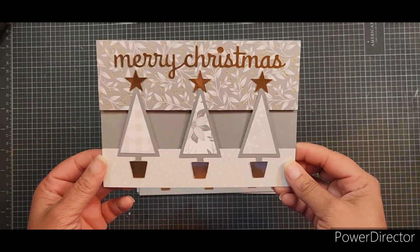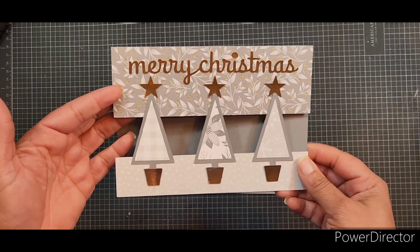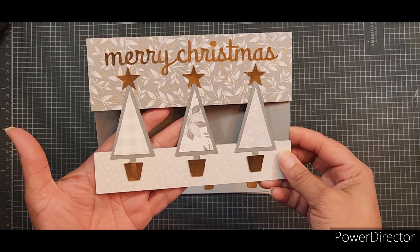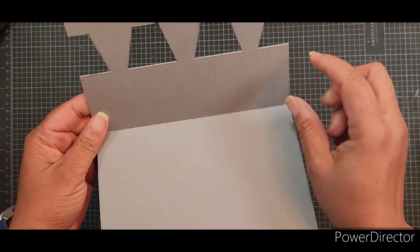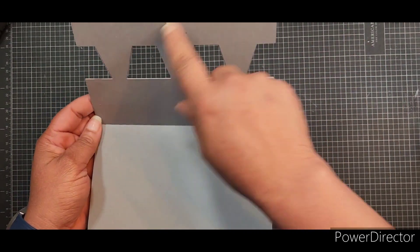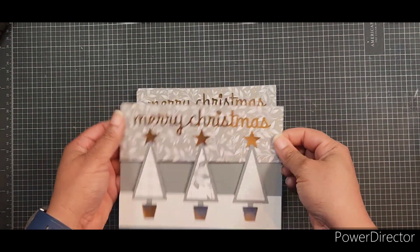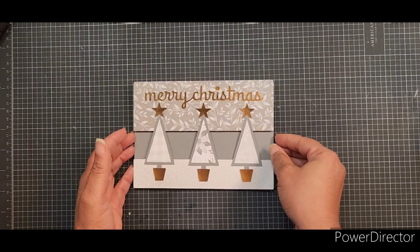This one has a little opening here, so I have to be a little more methodical in placing my sentiment so that it doesn't show through. But overall I like the card. I think that next time I try to do it, I would probably make this a separate panel so that you wouldn't actually see through to the card. After I did it, I thought about it — I may just add a piece of gray here. We'll see what happens. But anyway, this is what I made for this month.